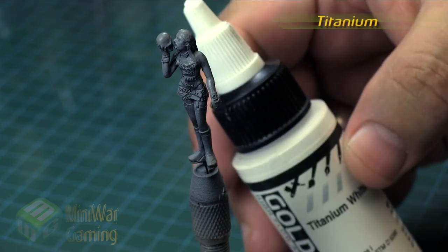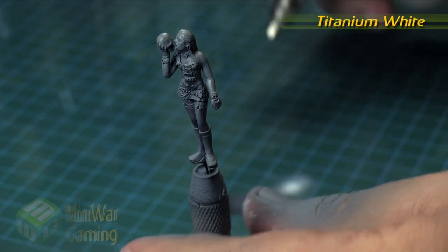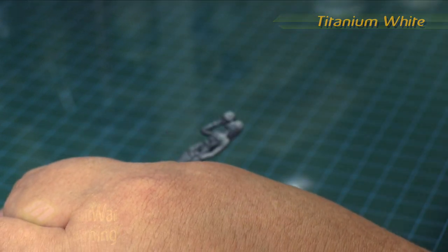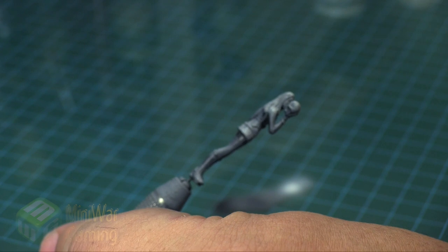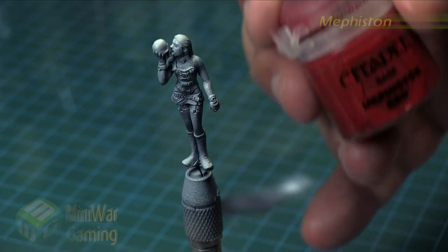Finally, the next step is Titanium White all on its own. These are the Golden High Flow colors — the airbrush colors that Golden produce. I really like them as they are a very thin-bodied color, and again you don't really run the risk of obscuring any details.